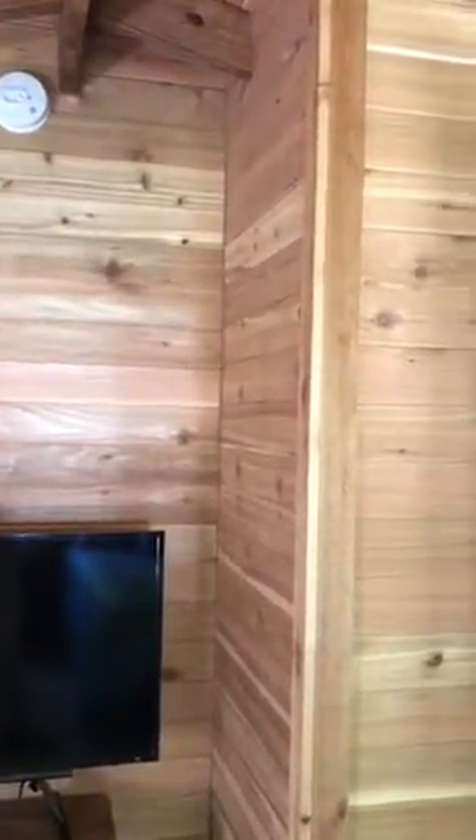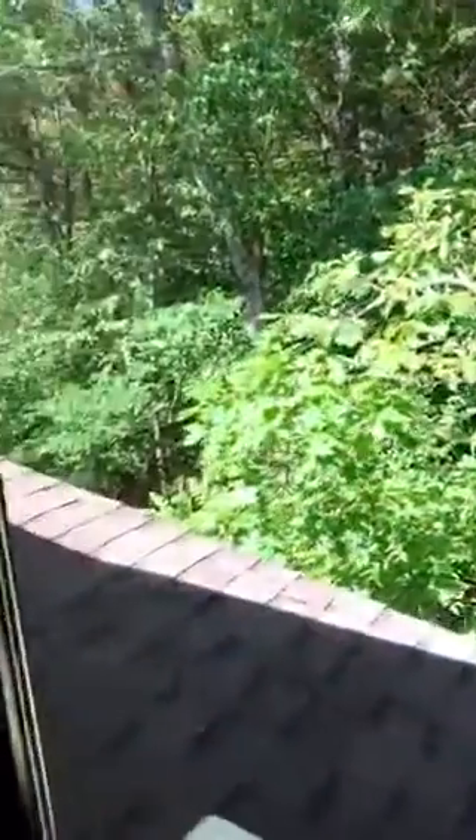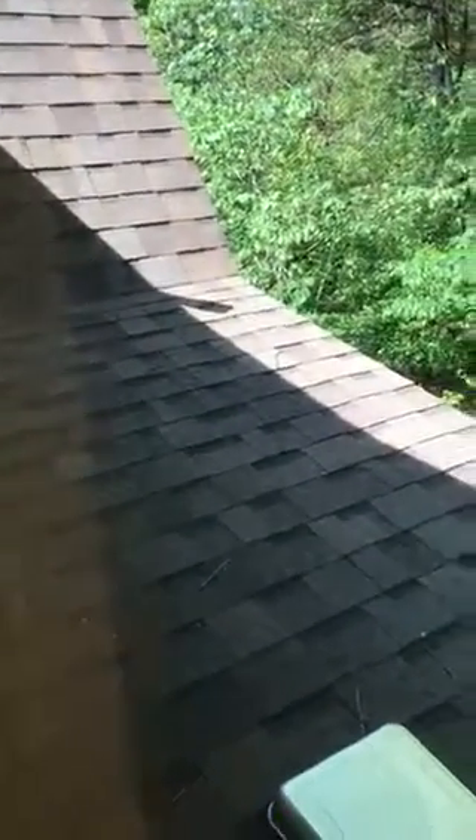Right next to it is a closet, so we're going to put the unit so the freon lines run horizontally to the side. They go through the closet — the freon lines and the drain line — and we'll try to tuck those lines up against the back side of this closet. Then they're going to go out onto the side of this wall where there's a roof below, and we're going to mount the outdoor unit to the side of this wall back here.